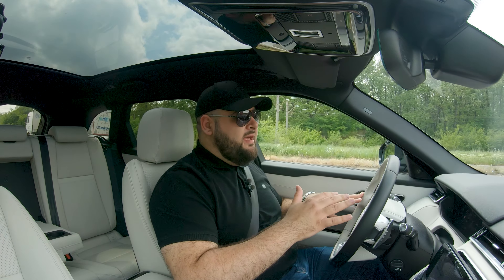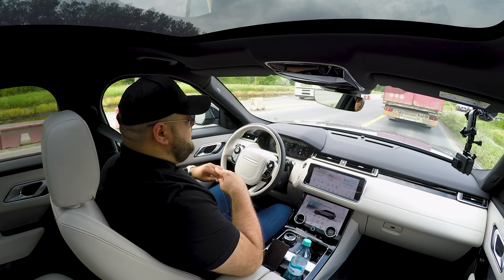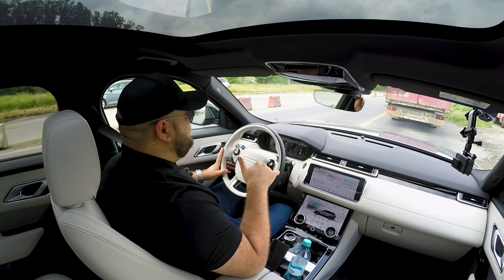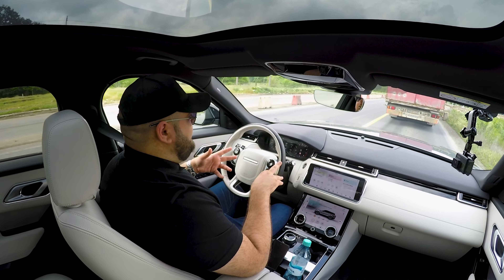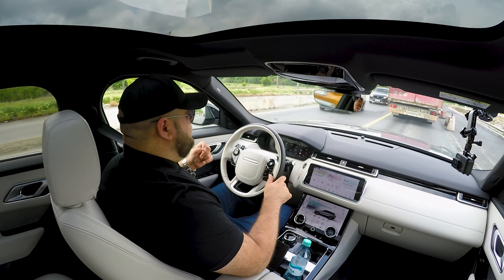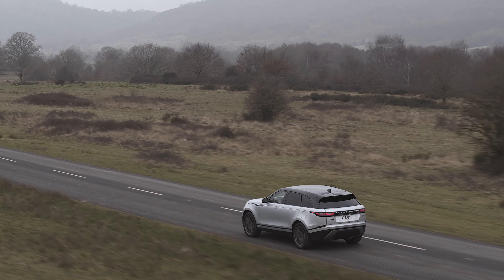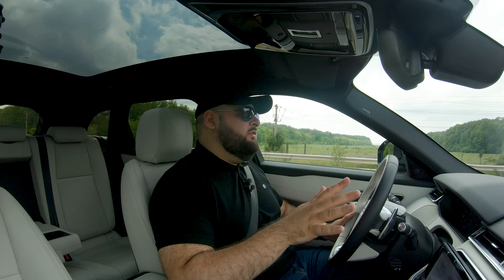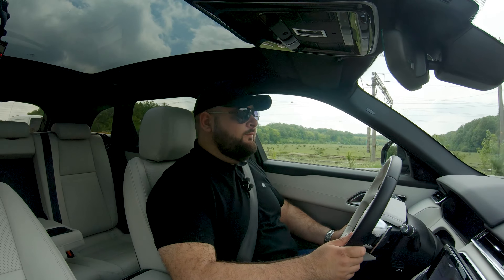The car is well planted and can handle all sorts of driving scenarios and surfaces. I'm pretty sure this is the most capable off-roader in its segment today — it would do better than the X4 and the GLC Coupe in any off-road test. I didn't take it off-road myself, but I'm confident in its abilities — after all, it's a Range Rover, and that's what they know how to do.